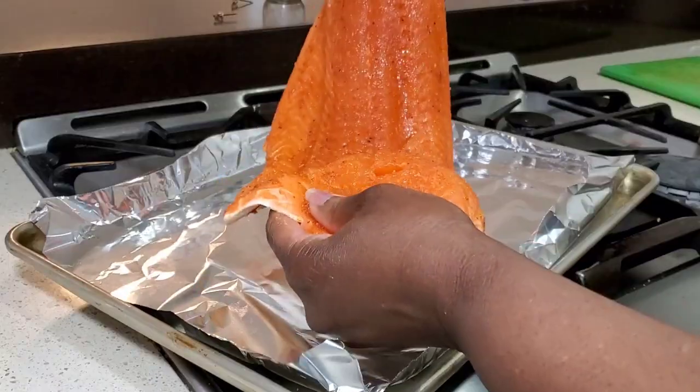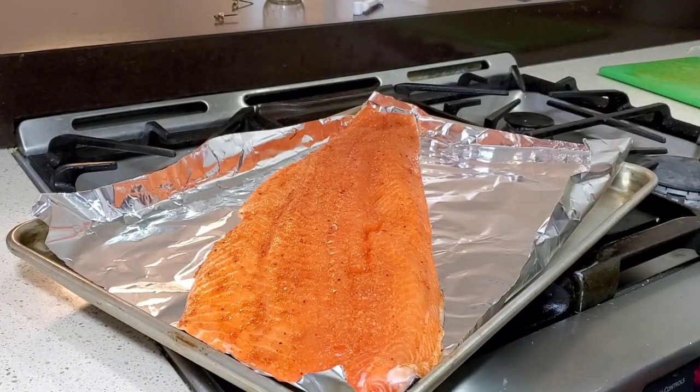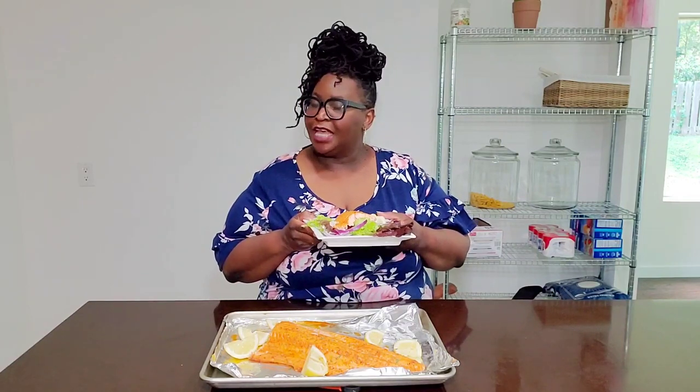Hi, sweeties. I've got a great one for you today: Crispy Skin Oven Roasted Salmon. It takes less than 10 minutes in the oven and it is so darn delicious. Let me show you how I did it. But first, please subscribe to Sweet Savant, hit that notification bell, that thumbs up. And now let's get into this Crispy Skin Oven Roasted Salmon recipe.